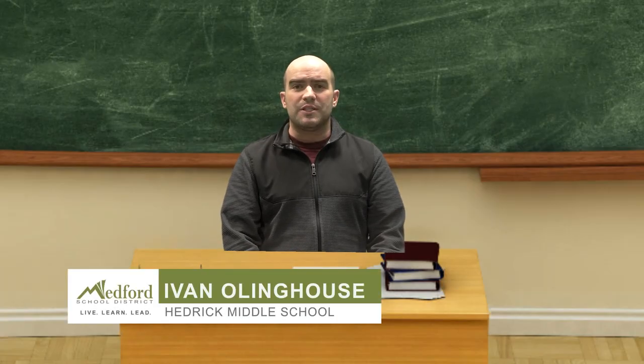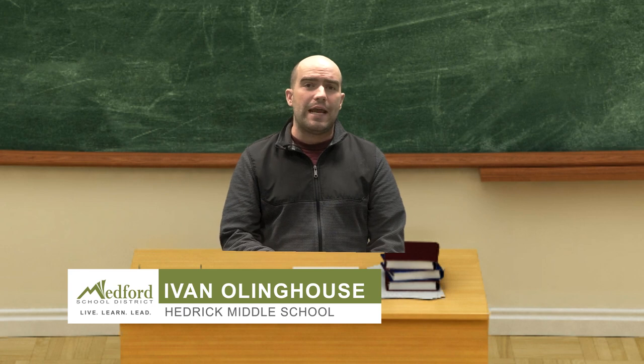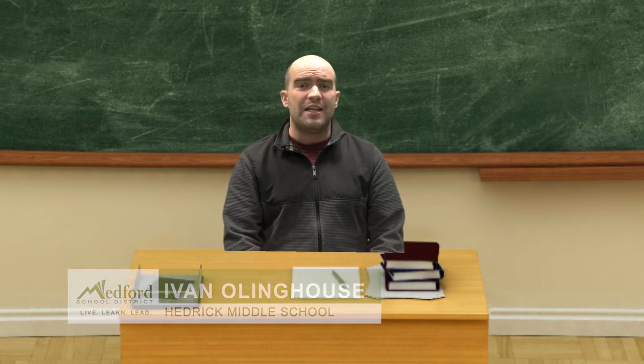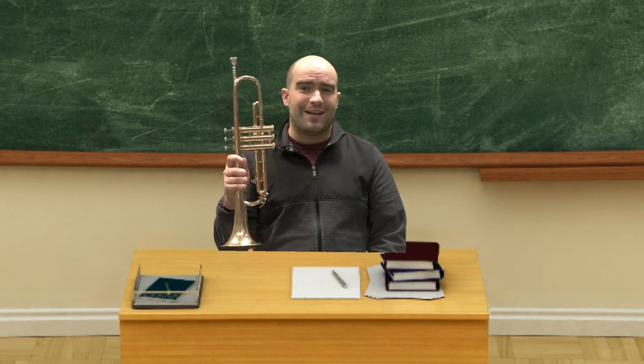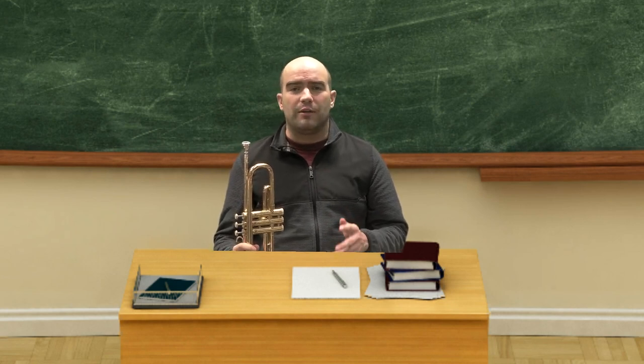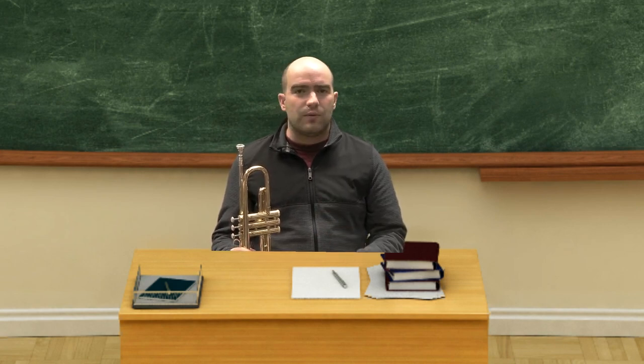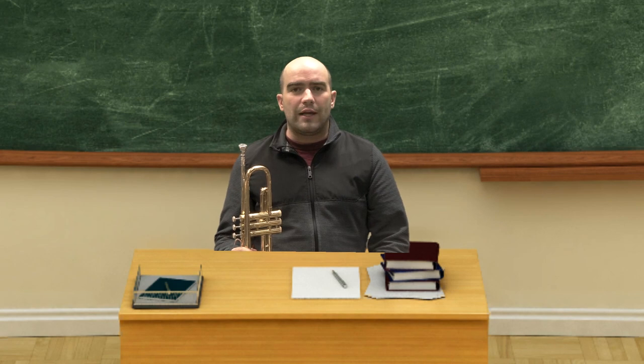Hi, my name is Mr. Olinghouse. I'm a teacher over here at Hedrick Middle School, and today I'm going to be sharing with you a bit about brass instruments. We're going to talk about the trumpet, the tuba, the French horn, the trombone, the euphonium — but really all of these techniques are going to apply to any sixth grader through twelfth grader who would like to produce better tone on their brass instruments and also improve their breathing.